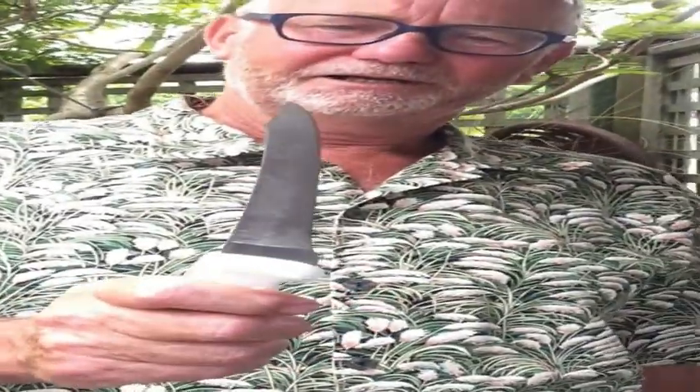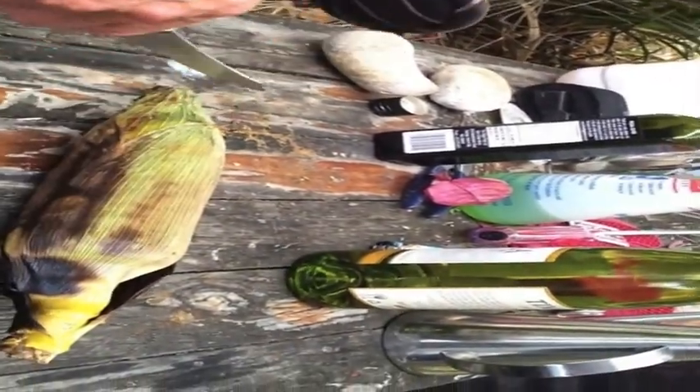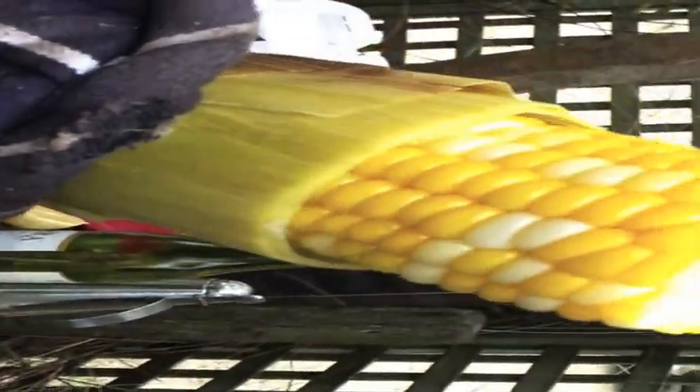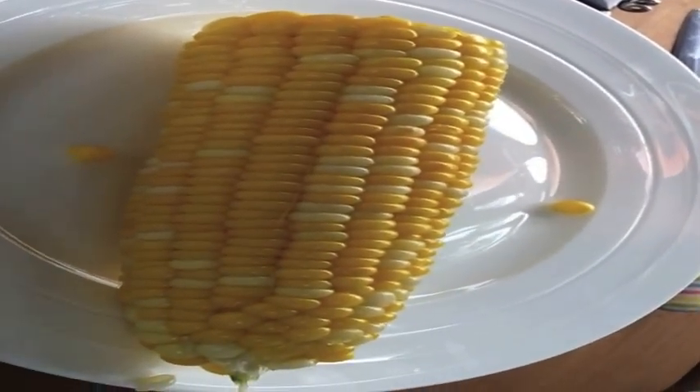Here you need your knife and your steel. Give it a stopper. Take this end off. Not strip it from there. Like that. So you take it over to the barbecue, and you don't have any of the fibres in it at all.